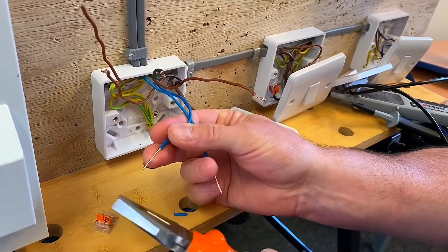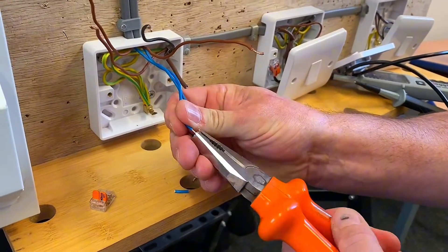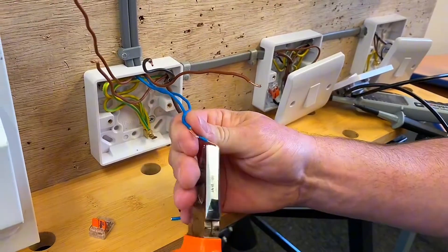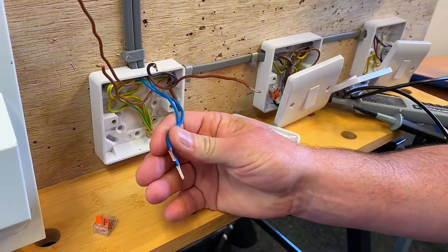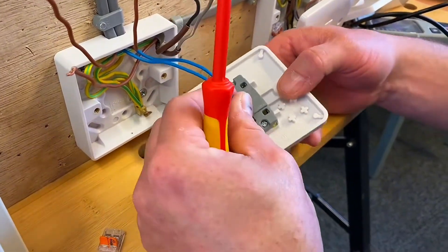I do recommend getting hold of a decent set of wire strippers. I'm going to fold these over so I can make my neutral connection - the one that we said was labelled loop. So I've doubled those over and I'll just pop all my connections back into my switch.